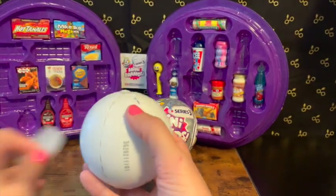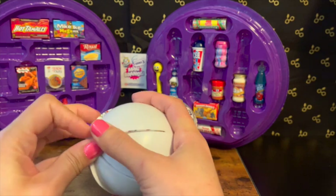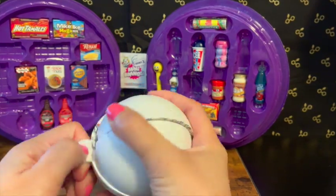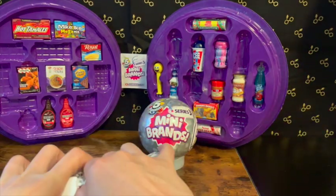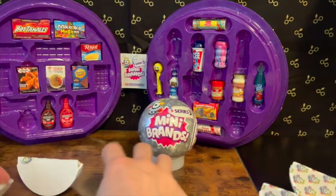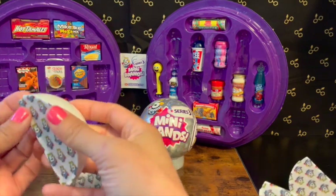Okay, so we have the wrapping off. The date is November 2021 — seems so far away for some reason. Let's get this off. We're into our little star. Let's see what we get from Series 3.